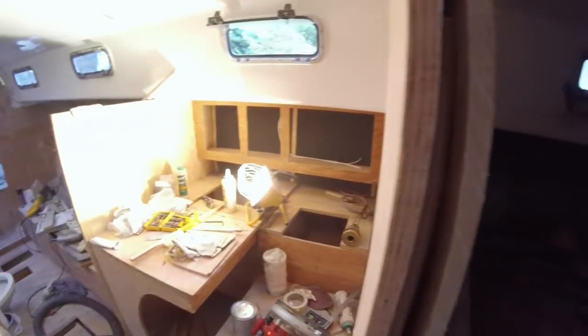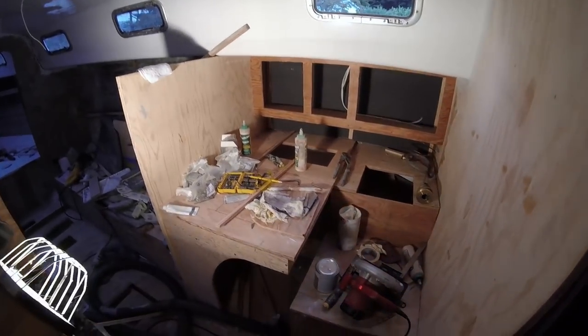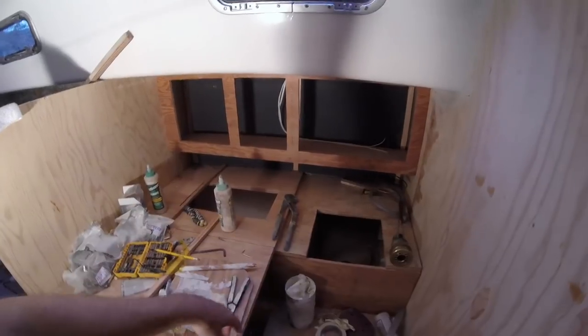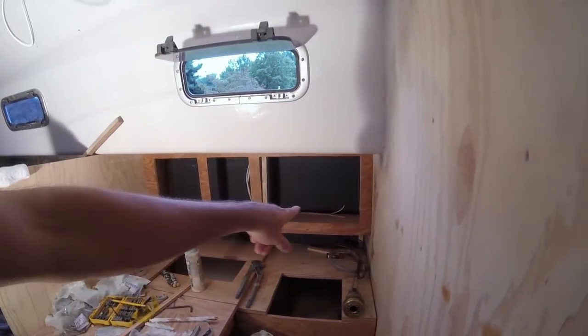This is going to be the head, which is sort of framed out for the most part. And this is an extra berth — not much to it, but there's lots of storage underneath. Mostly just storing stuff for now. The navigation area is coming together with some storage on the sides and underneath the main desk, and instruments will be along there.